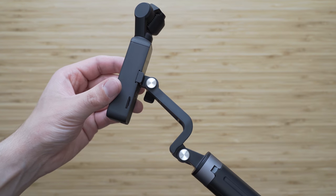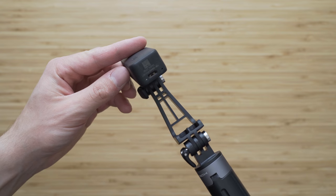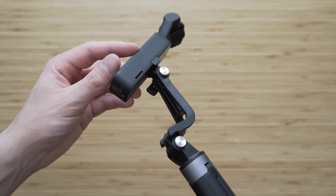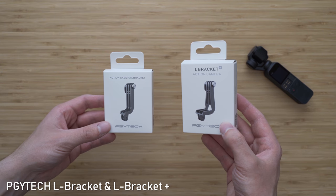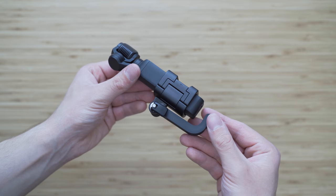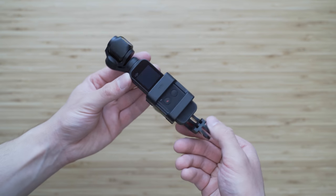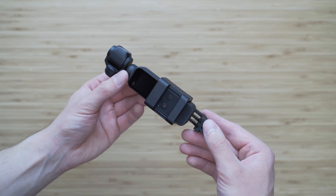The buttons on Osmo Pocket are also obstructed in some cases. On the other hand, there is enough clearance for a Wi-Fi module. It is also possible to just buy the L-bracket or L-bracket Plus and use that with the DJI accessory mount. It will basically relocate the GoPro mount from the back side to the bottom side, which is very practical, and you can still use it with the wireless module.